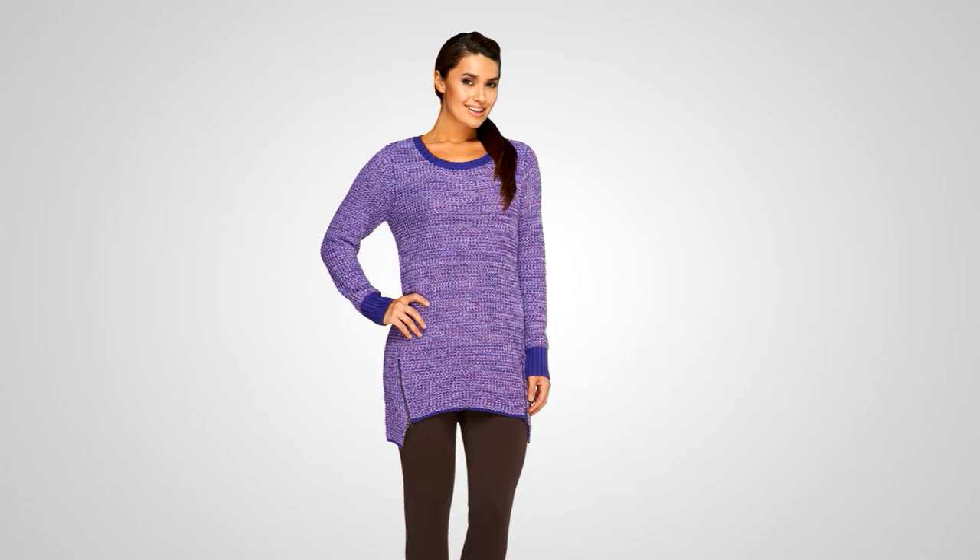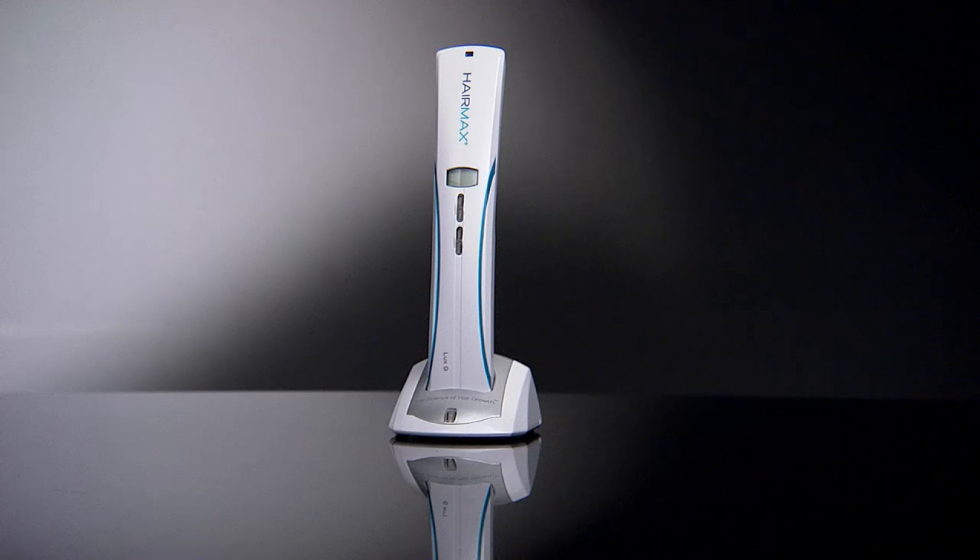Coming up a little bit later we're going to have some great beauty items tonight, including Philosophy, which has a set that's already been very popular today. We also have HairMax — over 900 have been ordered today, and many more since HairMax first came to QVC. This is an FDA-cleared way to regrow hair — no joke. Men and women can use this, and we're going to talk about who it's for and how to use it, so stay with us.